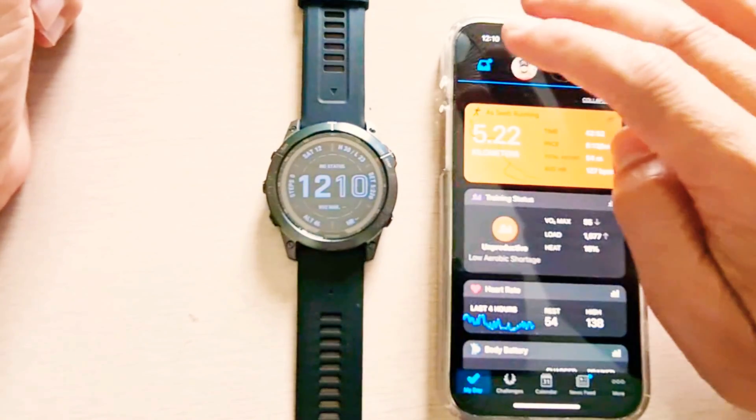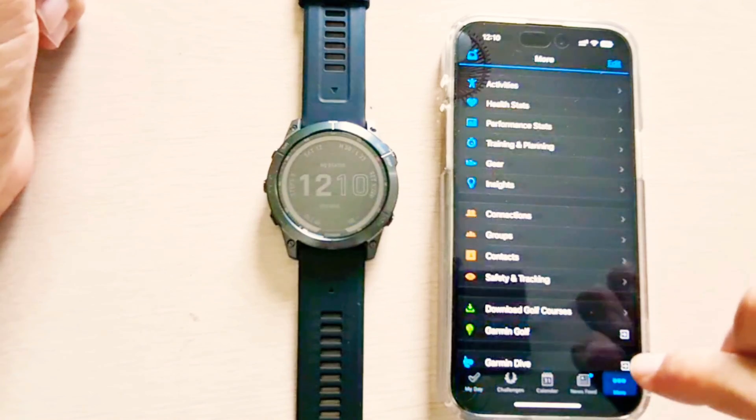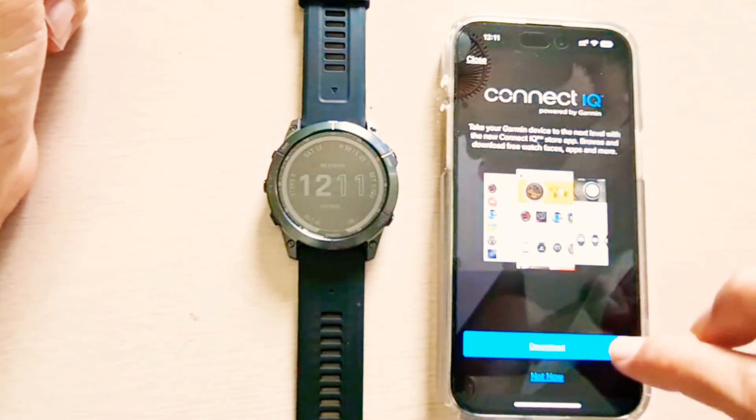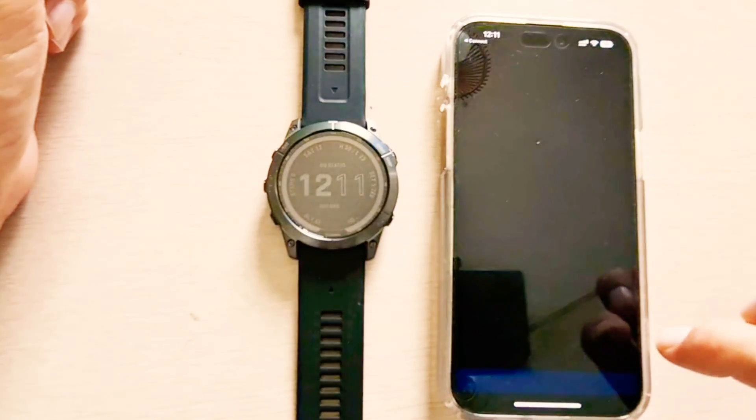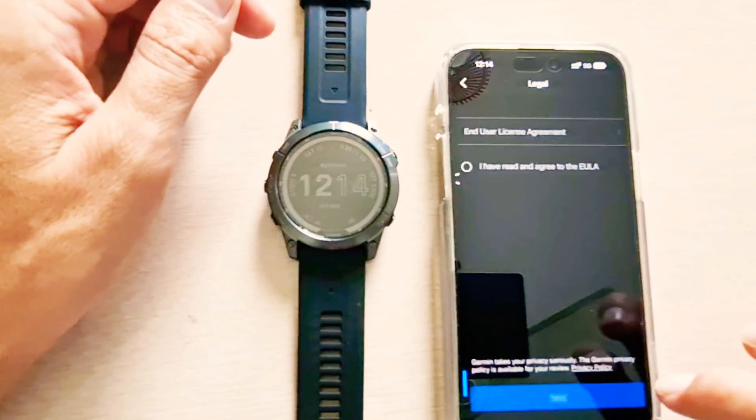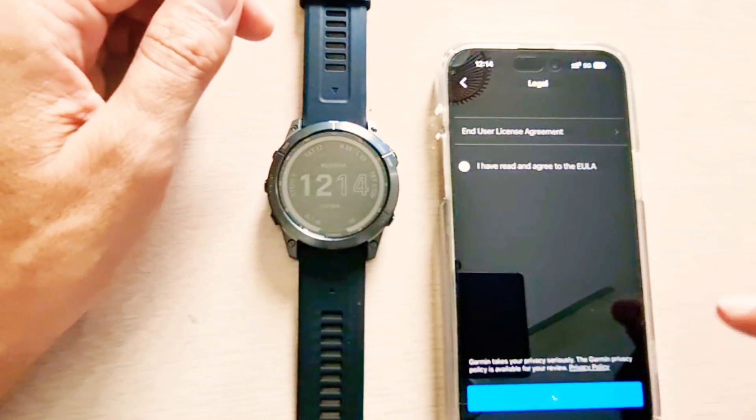Right now this is the watch face available by default. If I want to change the watch face, I can simply go to more options and Connect IQ Store. Here is the IQ Store where you can download watch faces — continue here and accept the end user license agreement.